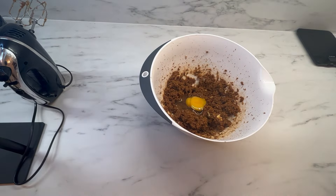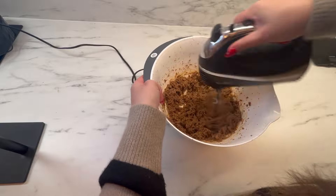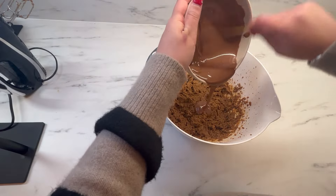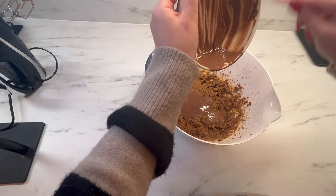I'm now going to break in my 2 eggs along with my 2 teaspoons of vanilla extract, and again I'm going to grab my electric hand mixer and mix this until it becomes light and fluffy. I'm also mixing in my melted chocolate from earlier, ensuring that it's not too hot or else it will begin to cook your eggs.